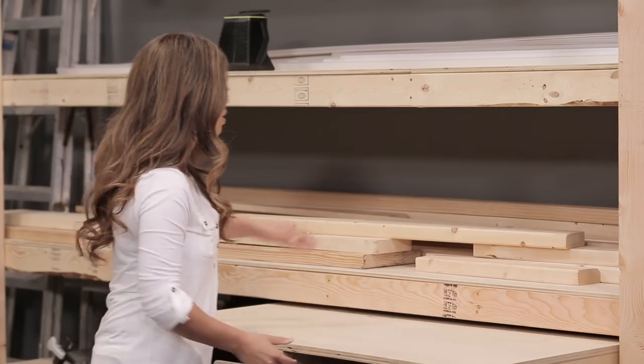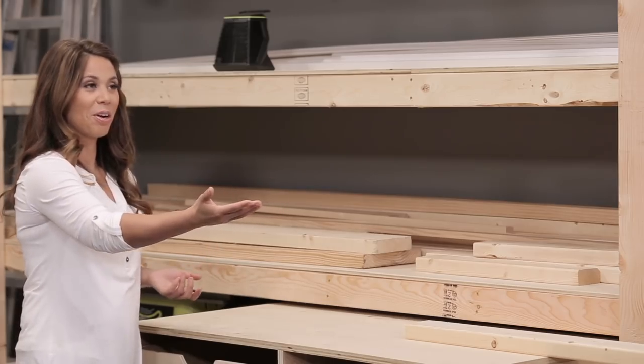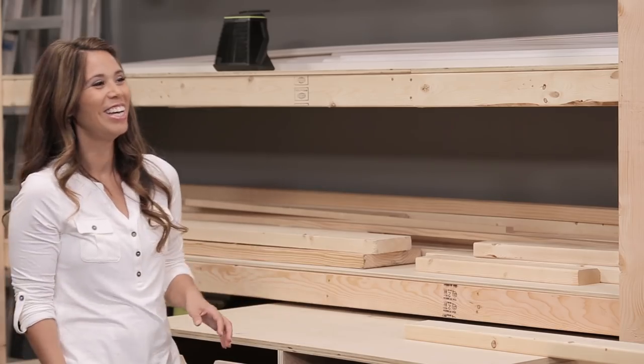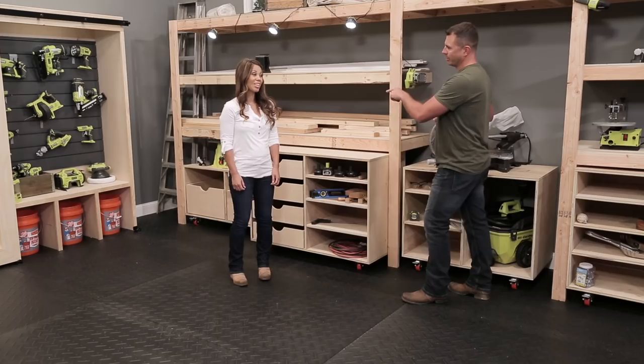You can just pull these extensions out and use up to an eight-foot-long board. If you need to go longer, like 16 feet, you can pull the other cart out. If you go much longer than that — you need a longer garage or a bigger shop. The only tool heavier than the miter saw is the table saw, and I saw you have that hidden over there on a cart. Can we see that?